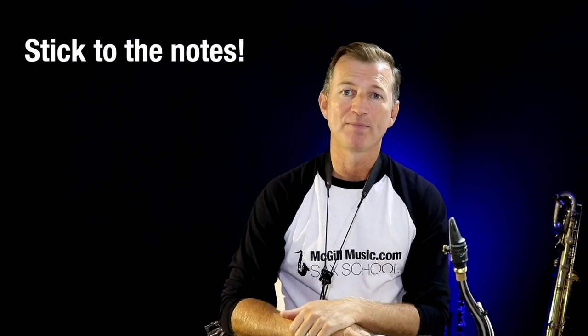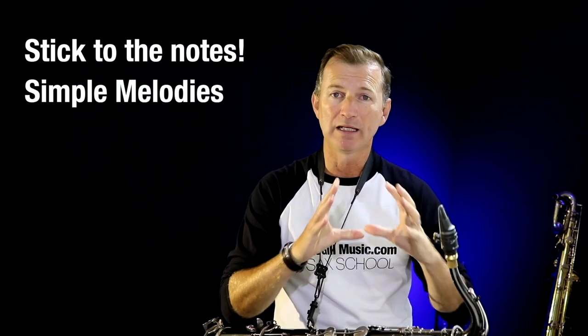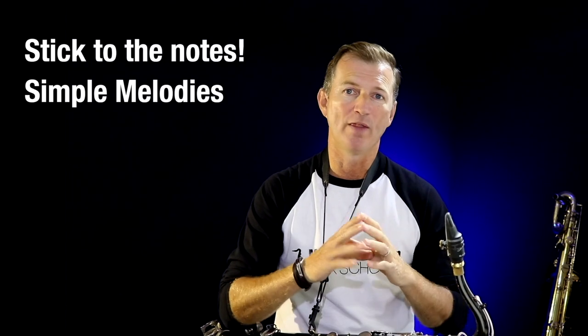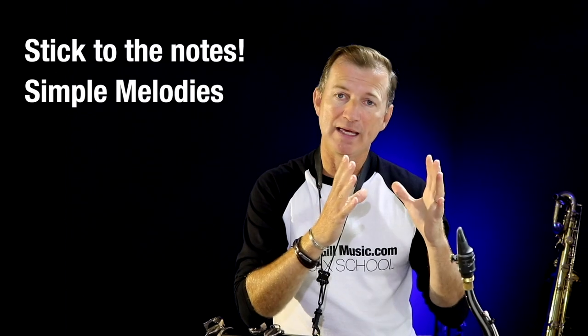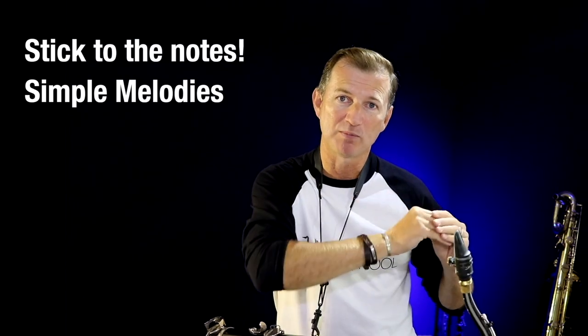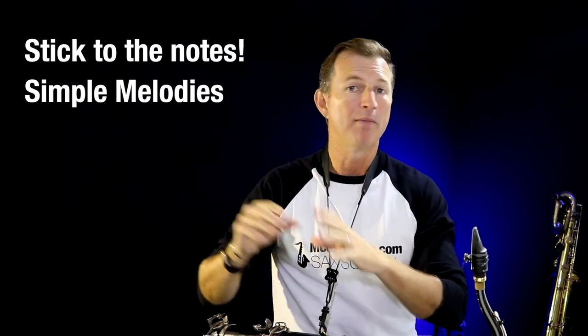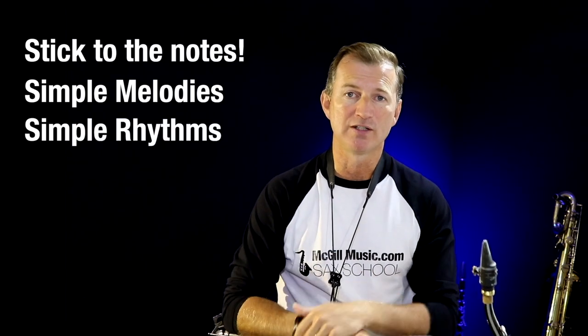Let's talk about the rules for making up our solos — our improvising rules. First, we need to stick to those three notes. The second thing is to keep things super simple. We're making up little melody ideas in this exercise — nice and short, they don't need to be very long. Like good sentences, they need to have a beginning and an end. I don't want you to play one long thing all the way through — think about one short idea, maybe another short idea.